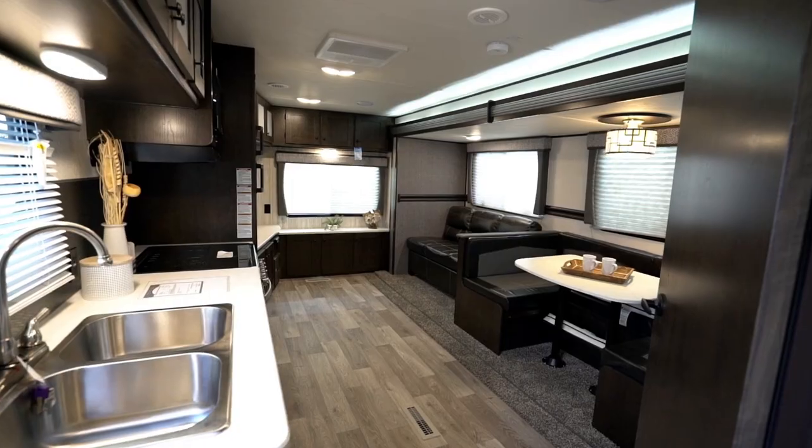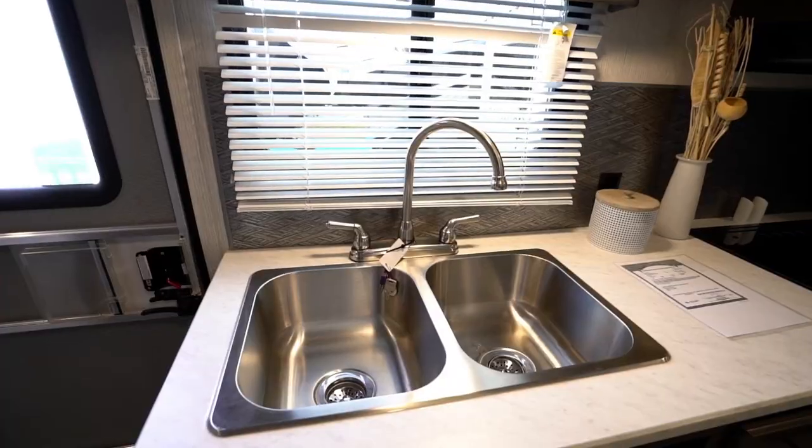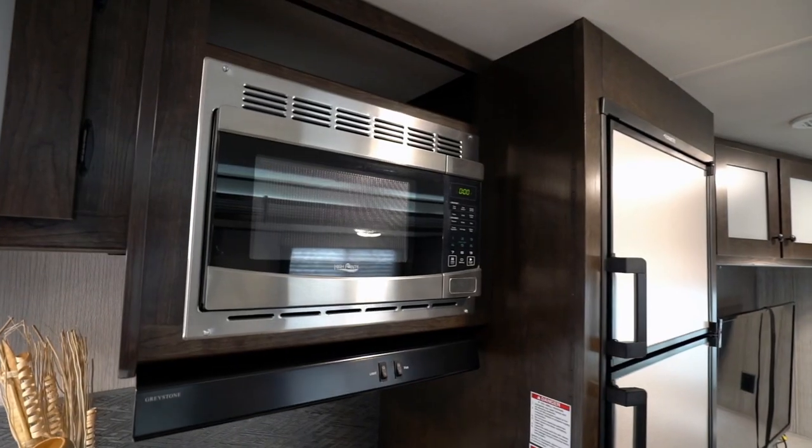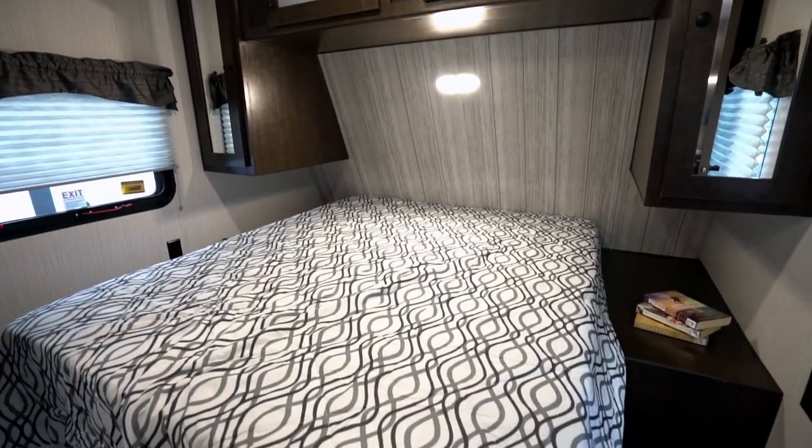What separates the Pioneer line from other conventional travel trailers are its amazing features that you won't find without a higher price. In the interior, you'll find Pioneers with LED accent lighting, a residential-style stainless steel kitchen sink, a microwave with carousel, a double door fridge, and a whole lot more.